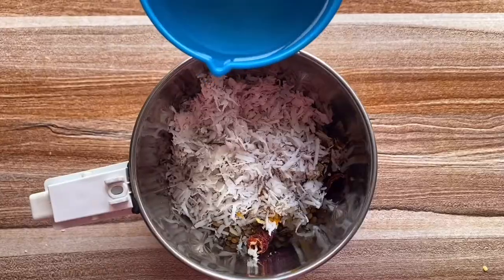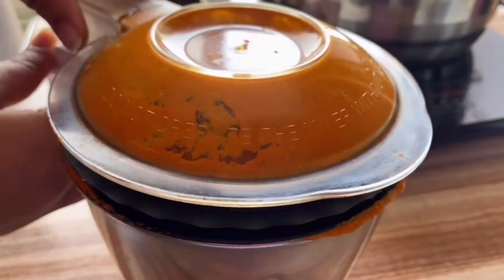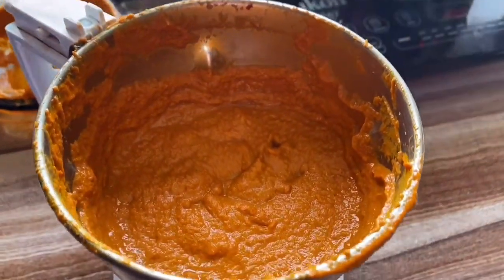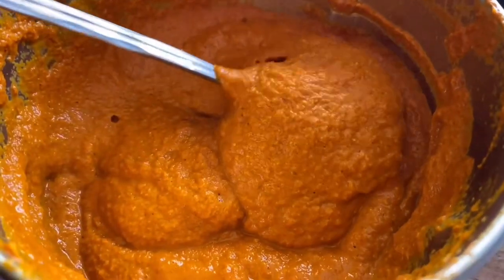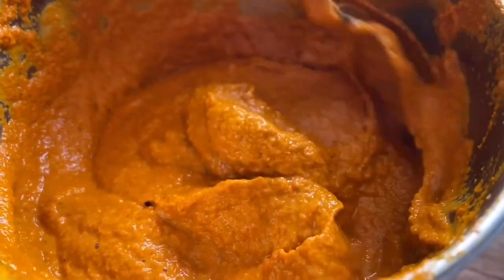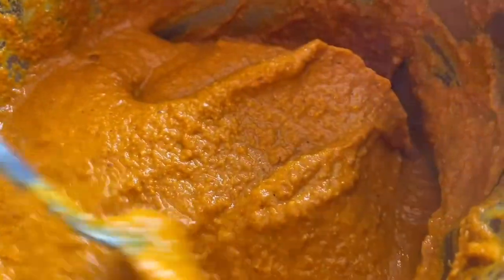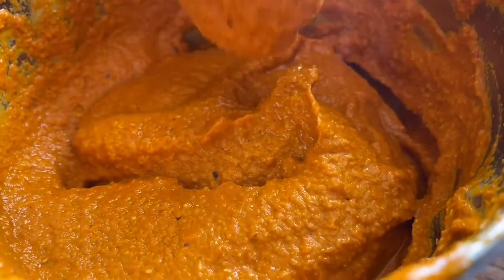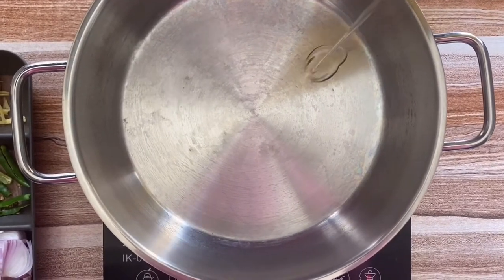In goes the turmeric powder, and we'll add in some water — you can always adjust the quantity. All you need is a thick paste. The paste is so thick and fine — this is the consistency you need. I generally add in a little water at a time because I don't want the paste to turn out too watery, nor too thick. This is just perfect — look at the color and the texture, beautiful! I know this is going to be an amazing fish curry.